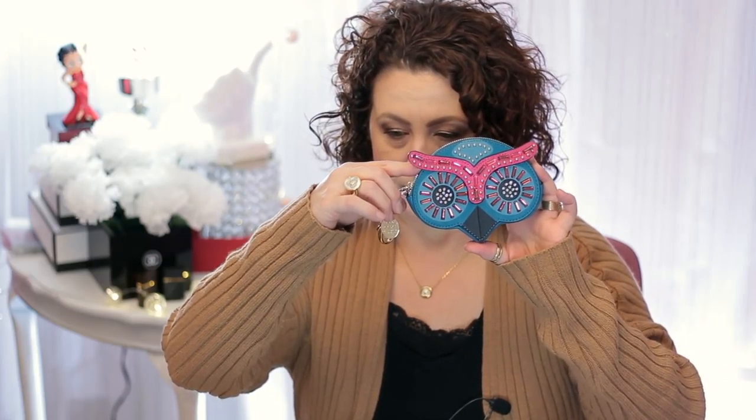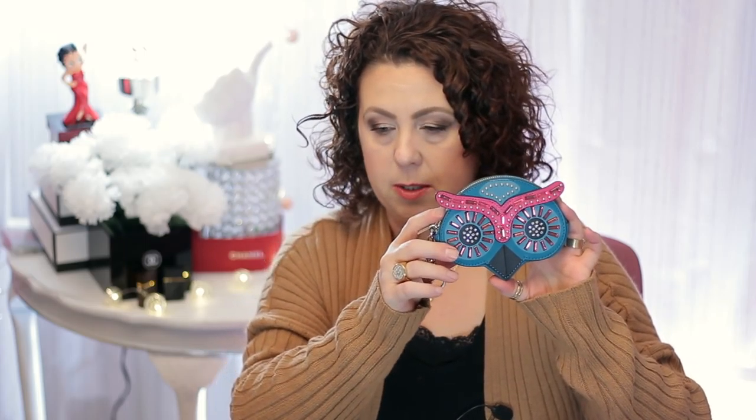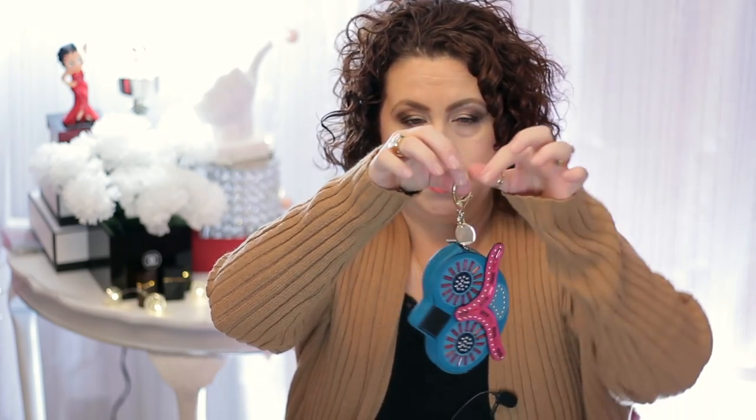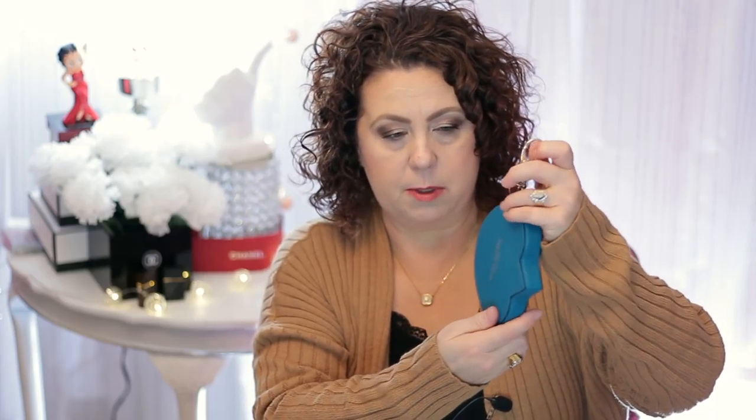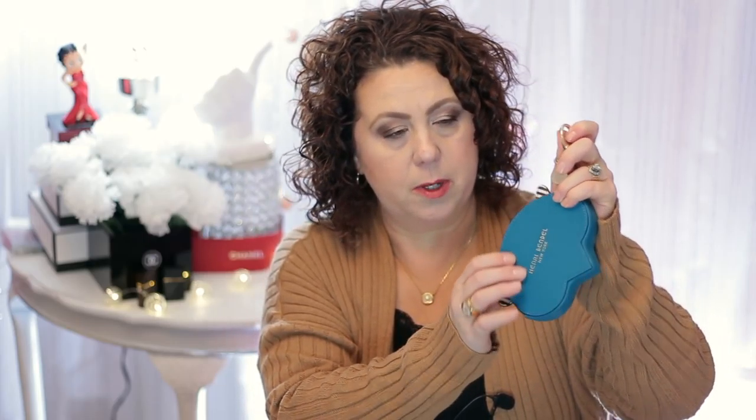I'm going to start with the two accessories and then I'll go into the jewelry. So the first thing I wanted to show you was this little coin purse here. It's a little owl coin purse, and you can use it to hang off of your bag, which is what I got it for — I got it specifically to be a bag charm. But I didn't realize how big this thing is. Oh my gosh, it is huge.